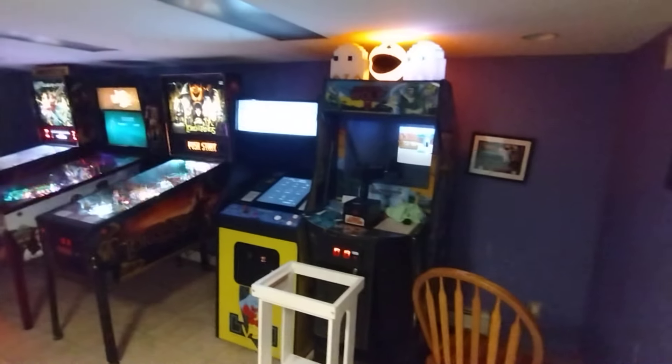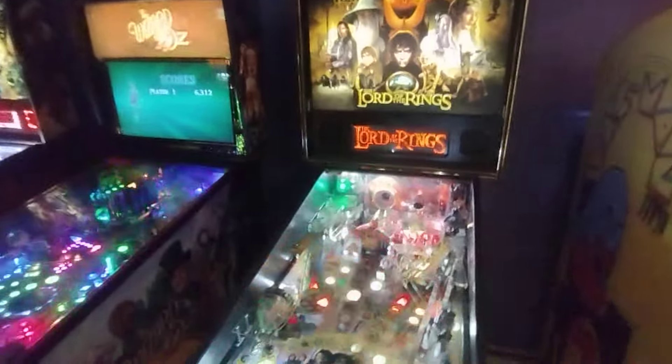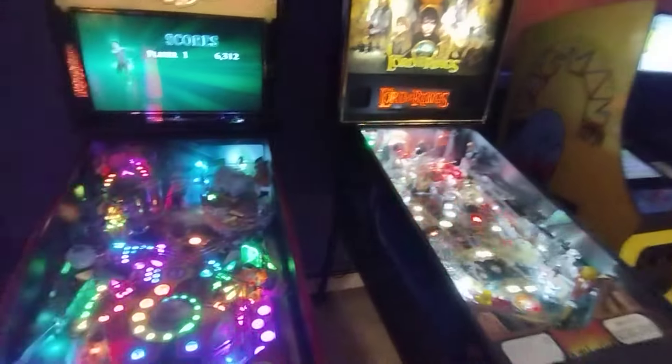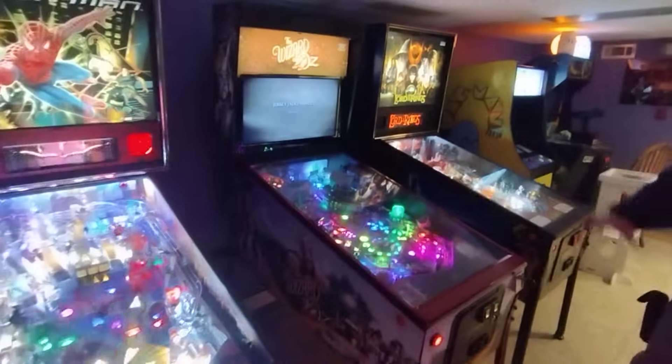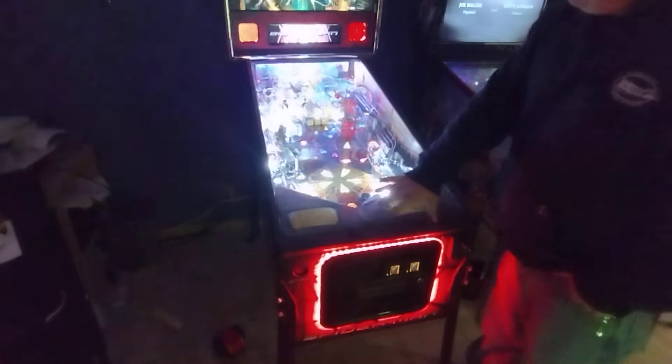Check out his setup here - got an Operation Wolf, a multi-cade Pac-Man, Lord of the Rings - probably mint. Got a Wizard of Oz. So here's an example of a game that's done right.